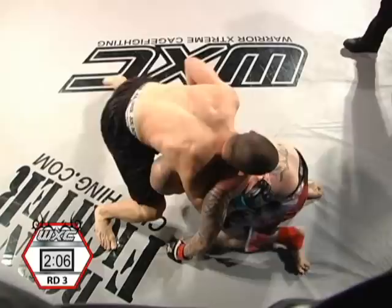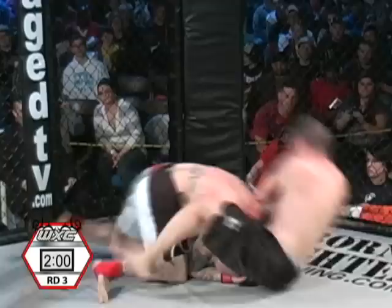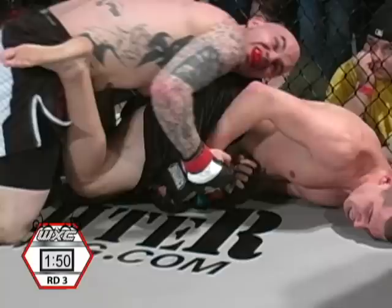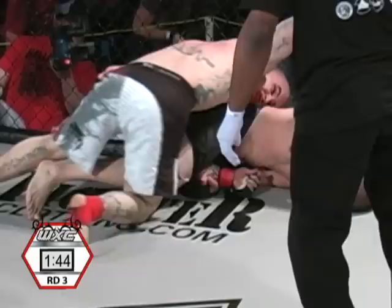Somehow still able to hold on. Green still looking dazed and confused. Look at the armbar transition — not enough room. That's forcing it through. Drew trying to turn belly down on it now, but he's losing this here. He needs to get back on his back and pull guard because that arm's going to come out and he's going to be in trouble.